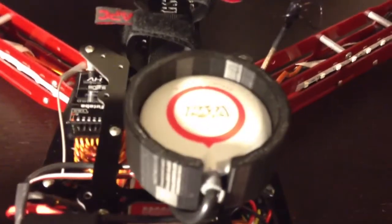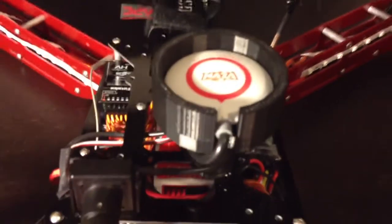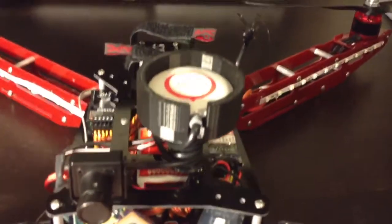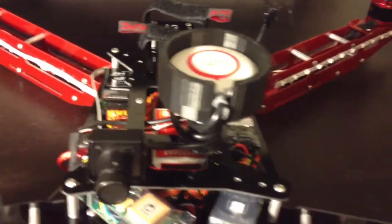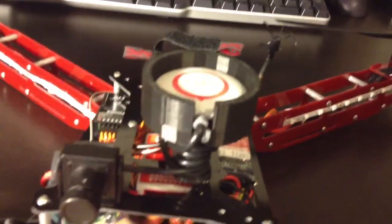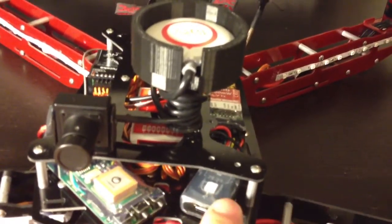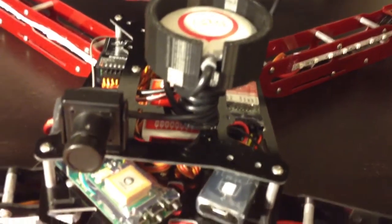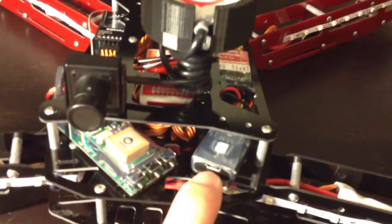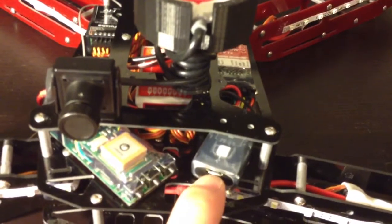I'm pretty sure this is made by a MakerBot, which adds a little cool factor to it, because I've never really seen anything made by a MakerBot before. Now, on the Naza, the power comes into it through this little unit right here. It's called the VU. And this is where you will plug in a USB cable to program your DJI Naza through a computer.